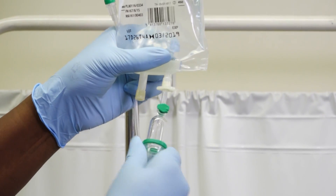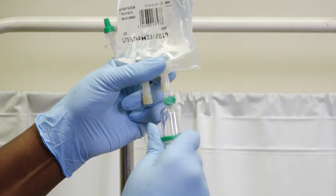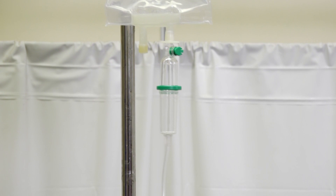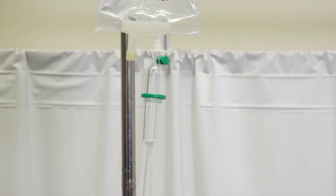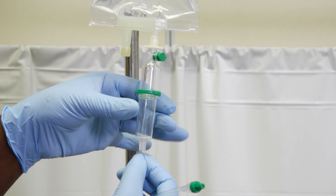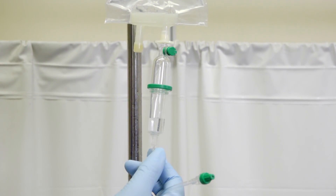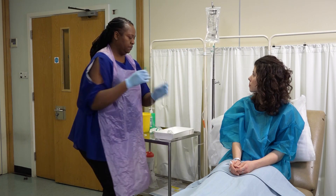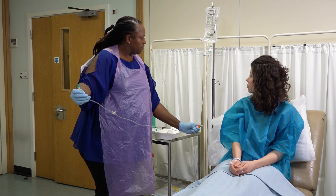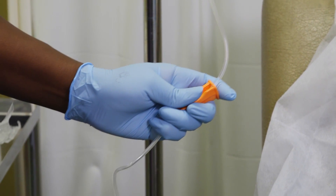Push the spike firmly into the port with a twisting motion, ensuring the opposite end of the tube remains safely in your hand. Squeeze the drip chamber several times until it fills halfway with fluid. Now prime the tube with fluid by opening the roller clamp slowly, allowing the fluid to pass along the tube until it reaches the end.